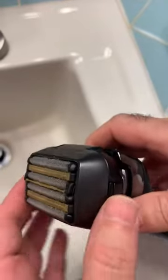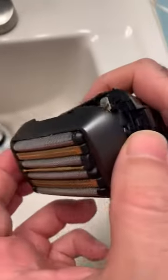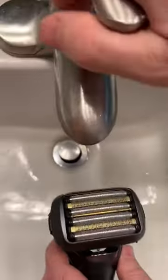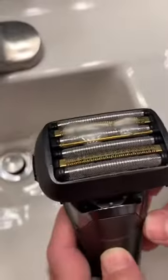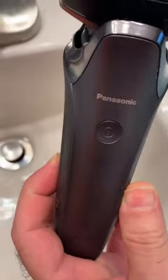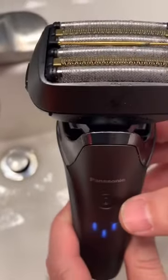Let's talk about the heads first. This is how you pop it out. I used it on purpose because I wanted to show you how to clean it and how it pops up. To clean it, you can run it under water and put some hand soap on it, then turn on the cleaning mode — you can see it switches to cleaning. It turns on and cleans for a few seconds using sonic cleaning.